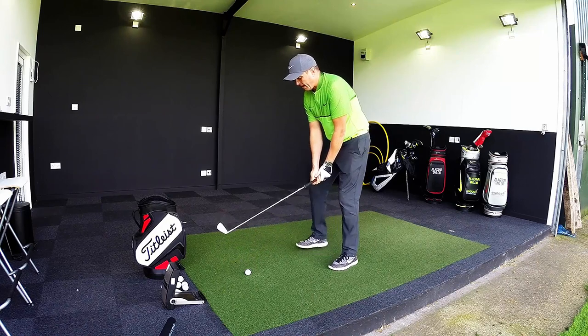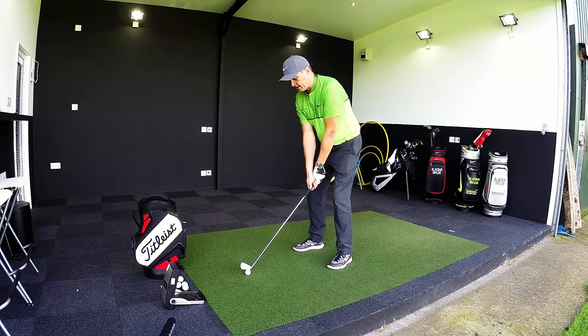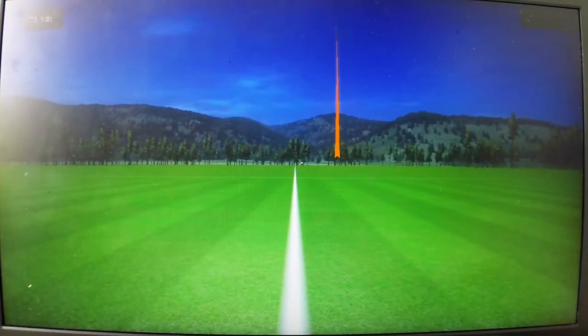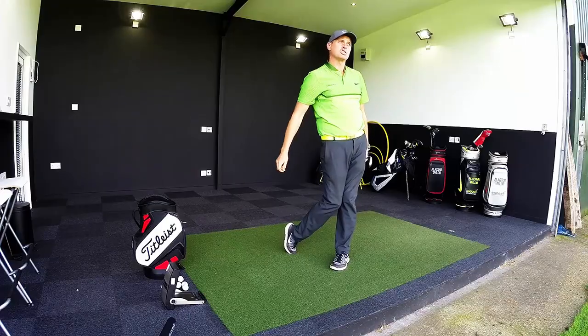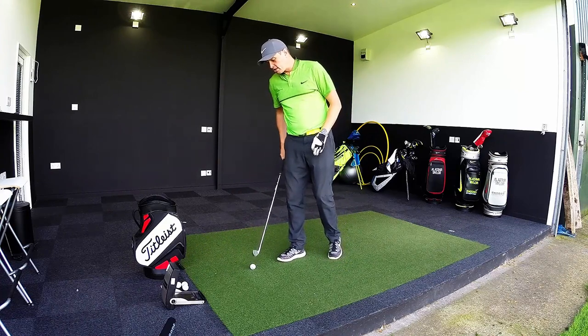Behind the ball I think it looks super — really nice looking golf club. It's off a little bit right, quite shaping back, pitching 175. And it certainly doesn't disappoint on feel — that was nice and soft, still a good trajectory for me with a 6 iron. First impressions: very, very good.